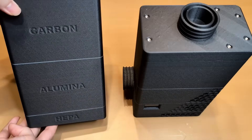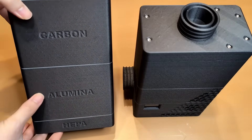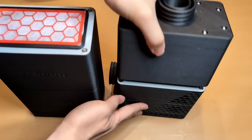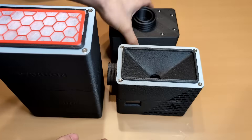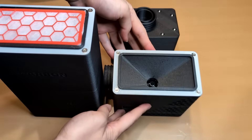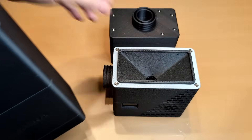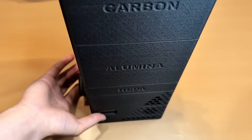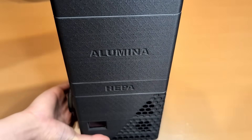This is a filtration system I designed for my future Voron 2 printer — a circulated setup that maintains enclosure temperatures while filtering out VOCs and particulate matter. It also monitors air quality at both the inlet and outlet, so you can visualize the filter's effectiveness and know exactly when to swap out the cartridges.